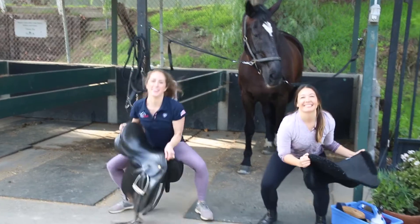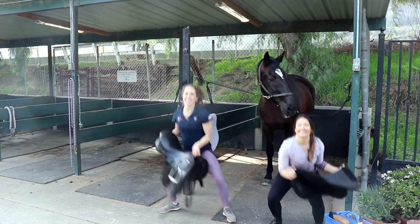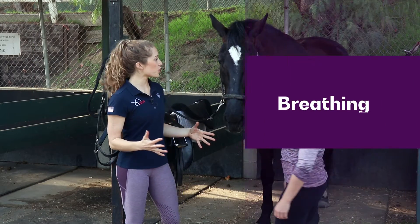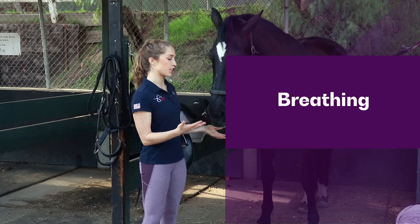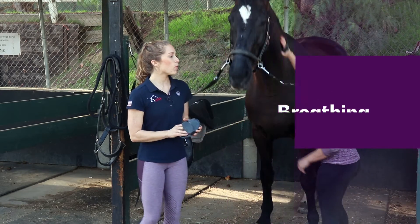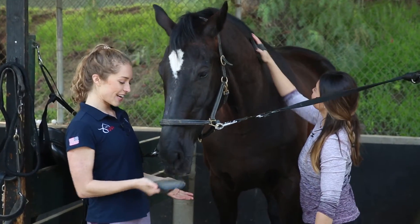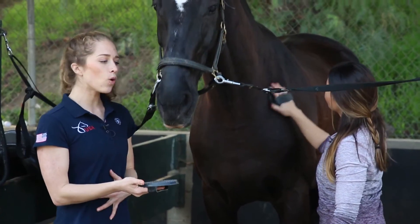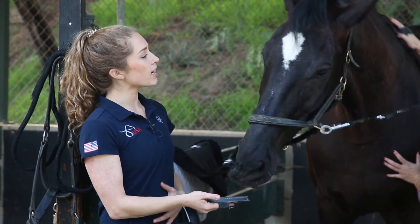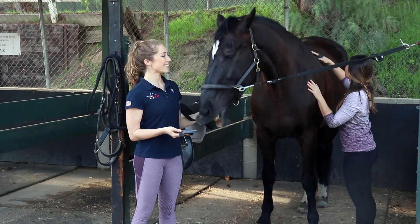When you first come to your horse, you want to make sure that you're really conscious. When you grab that curry comb — the first item in the tack box — we want you to think breath. Really check in with your horse and check in with how you're breathing. Can you breathe deep into your belly, being calm and present as you begin to interact with your equine buddy?